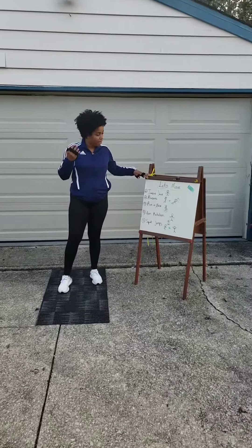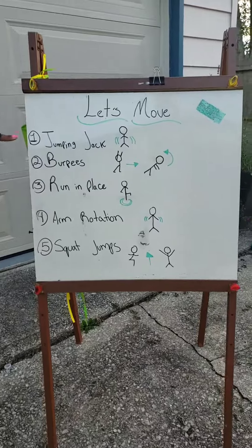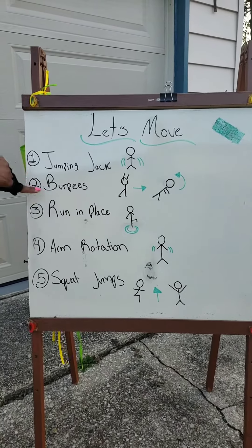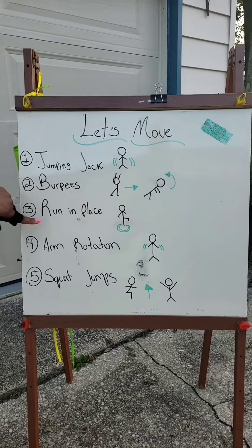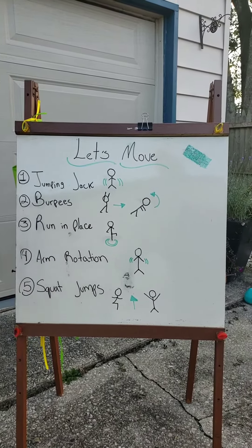Here we have five exercises. We are going to do jumping jacks, we are going to do burpees, we are going to run in place, arm rotation, and squat jumps.